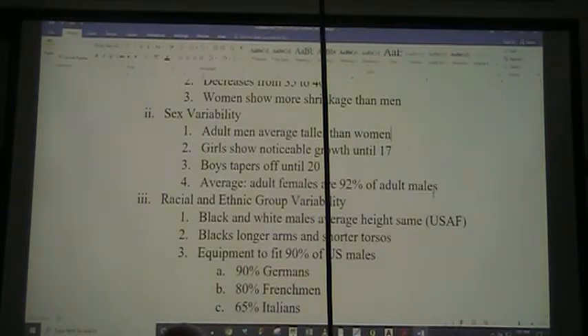We also have sex variability. On average, adult men are taller than adult women. Girls show very noticeable growth until they're 17, where boys tend to taper off at 20. The average is that adult females' stature is 92% of adult males — though again, that's an average: you may have a short man and a tall woman, a super short woman and a tall man, etc.